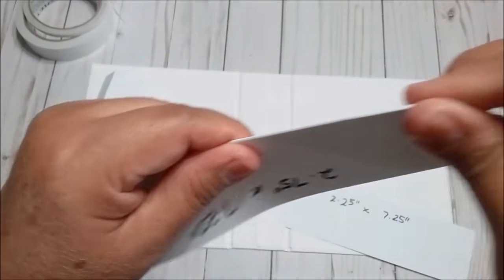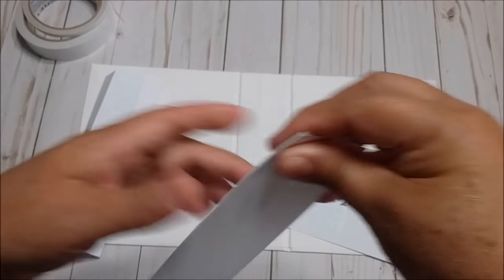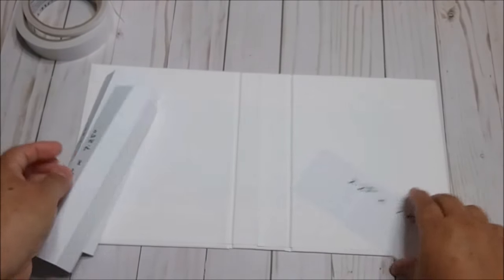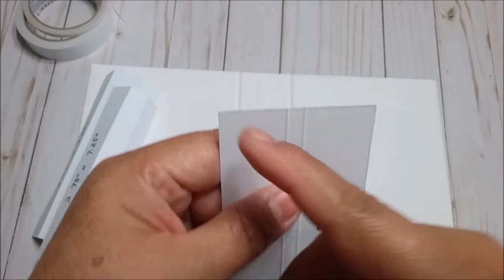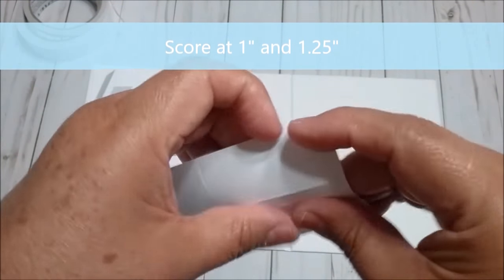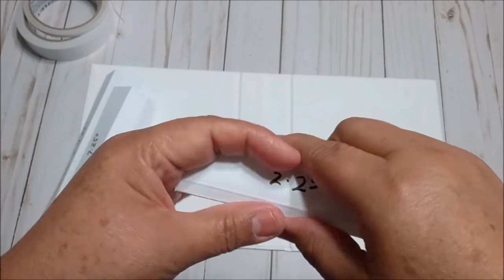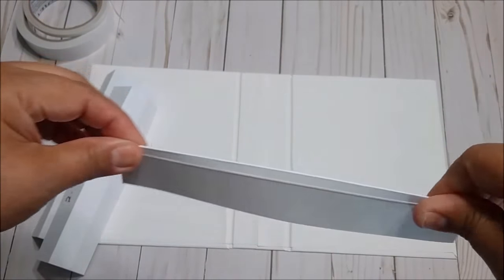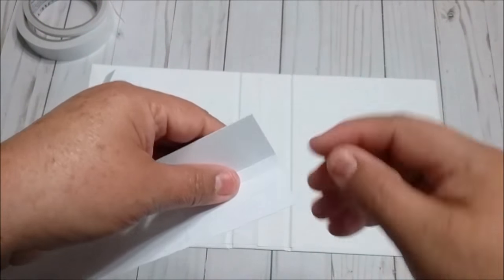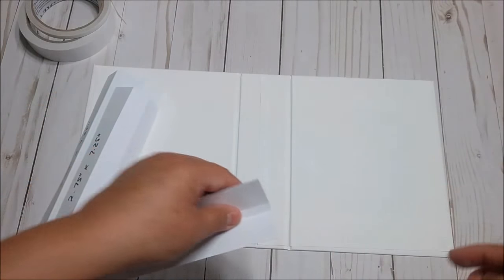We are going to fold the first and last and have it look like this. For the last piece, we are going to score at 1¼. We are going to cut from the line to the outside a little bit — not too much.